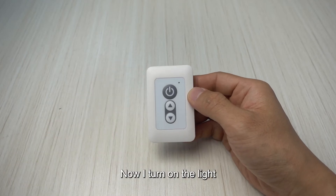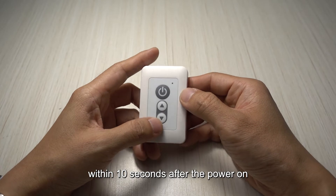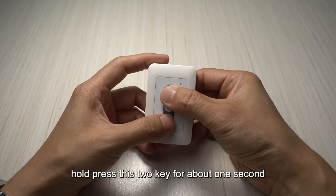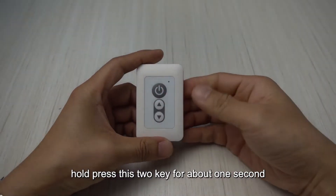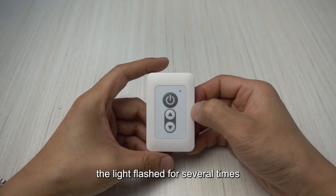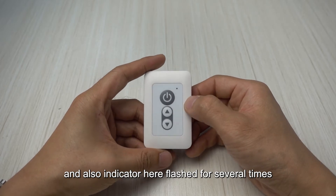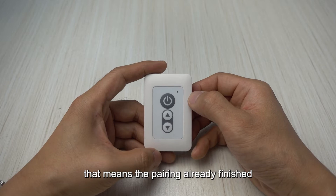Let's have a try. Now I turn on the light and within 10 seconds after power on, hold press these two keys for about one second. After this operation, the light flashed several times and also the indicator here flashed several times. That means the pairing is already finished.